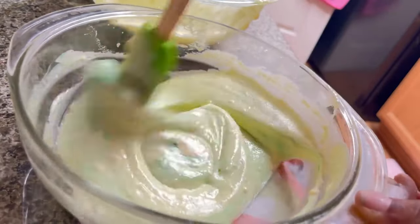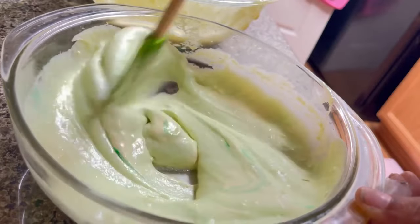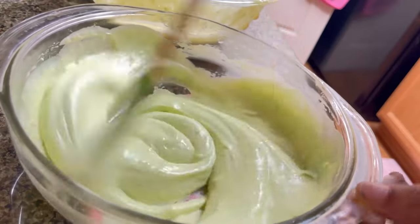We can also use this recipe for St. Patrick's Day — just add more green food coloring for the darker green. I love lime green. It's such a beautiful color.